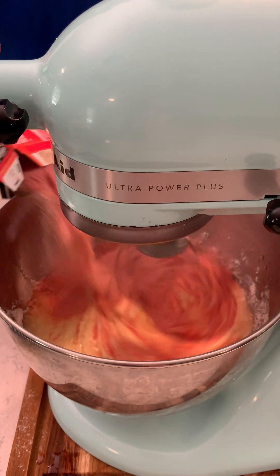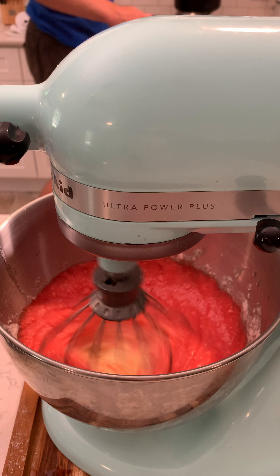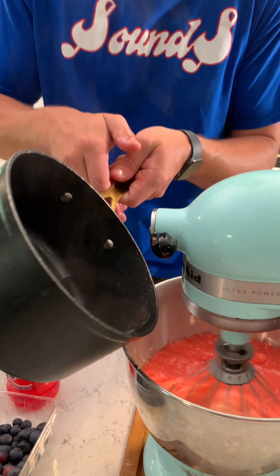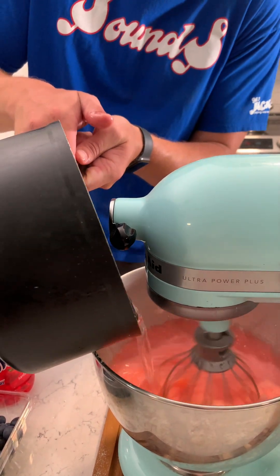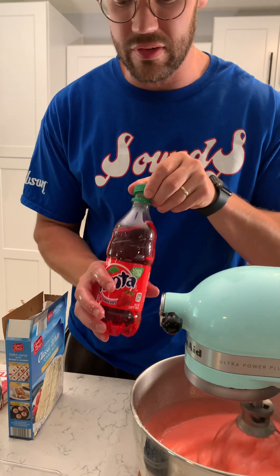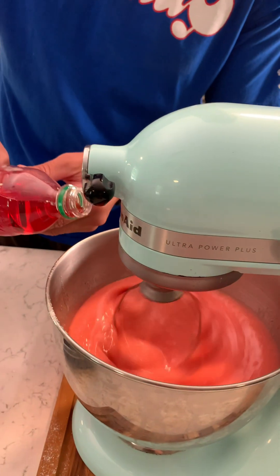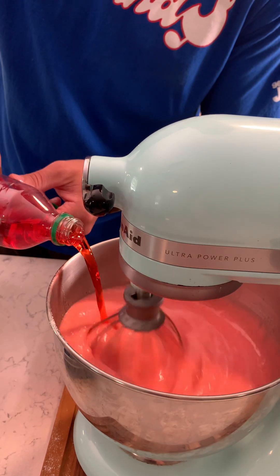We're gonna mix this into the cake and it's gonna make a really, really moist cake. You ready for this? Go ahead and pour three ounces of the jello, a cup and a half of boiling water — the powder. It's so strong. At Fanta, you want 12 ounces — this is 20 ounces. Make sure it's not flat. Pour that right in there — it's already starting to thicken up, you can see.